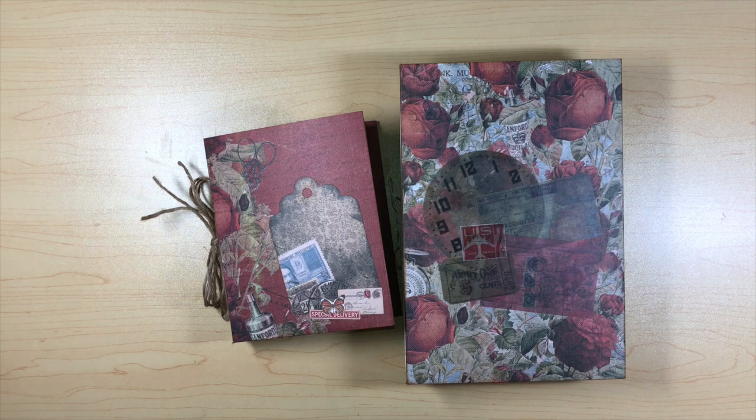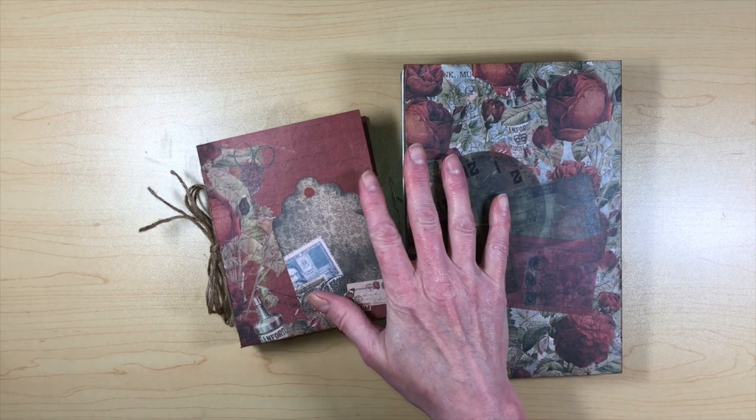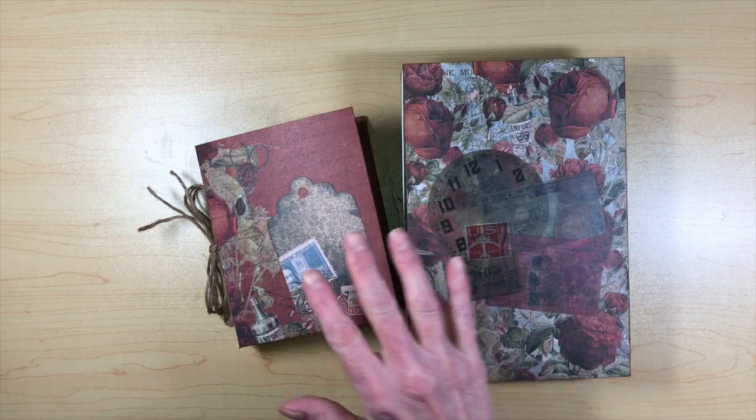I just had a couple things I wanted to share today — this isn't really going to be a tutorial, it's just going to be a share. I have been working on junk journals and things like that. I've done it in the past before but never to this extent, and I wanted to kind of just share with you what I've been doing.